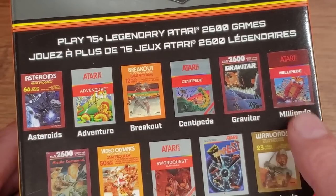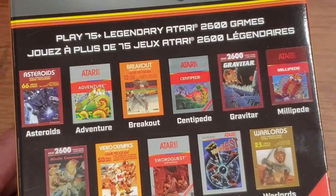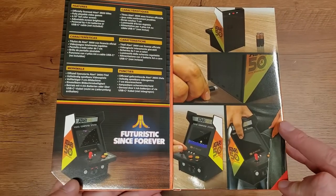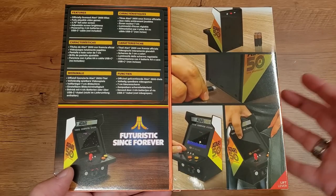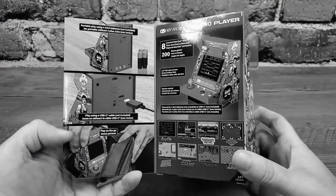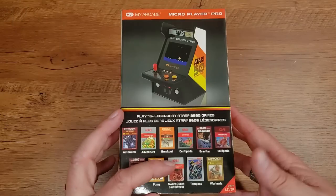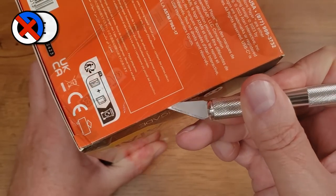Looking at the back of the box, some of the best titles you'd expect: Video Olympics — there's our Pong — Adventure, and oh, there's Tempest the prototype, and Missile Command. Opening up the little magnetic fold gives us all kinds of more information. 'Atari — futuristic since forever.' Being the 50th anniversary representation, it highlights what's in the box: USB-C, batteries, and all that is there. I think we've learned everything we can from the outside — let's get inside this new Micro Player.